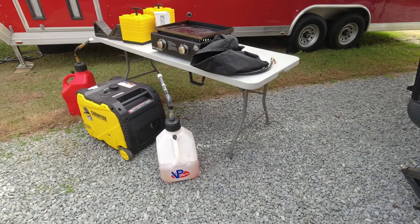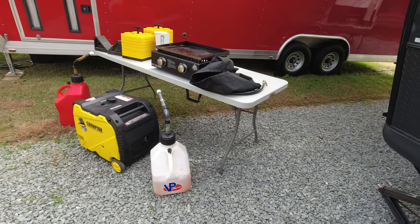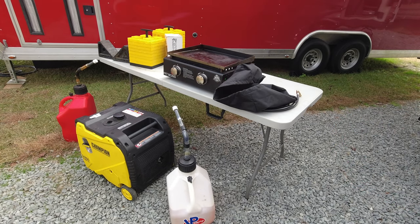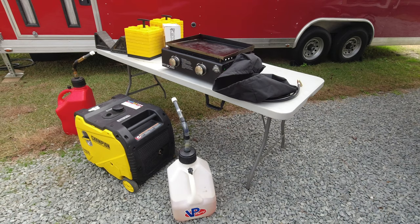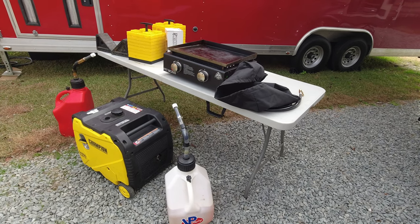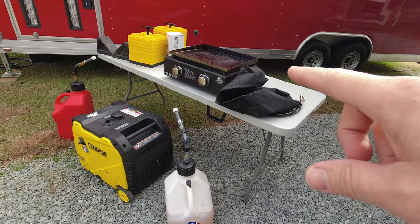One last item — the table that all of this is sitting on. It folds up, simple design, and it's waterproof. We've had this thing for about seven years and it has held up to everything. It sits out in the rain when we're camping and has taken the abuse. It's really nice to have extra storage outside or extra places to lay things and to cook off of.